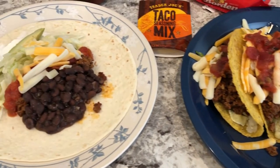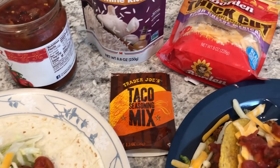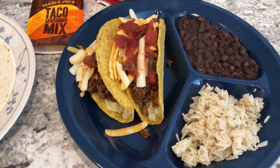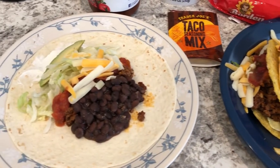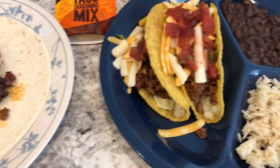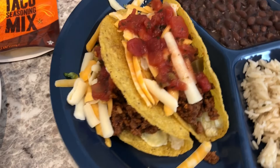Hey guys, welcome back to another week of What's For Dinner. My name is Andrea with Foodimentary, Adventures in Food. Our What's For Dinner videos come out every single Tuesday, and in our household it's me, my husband, and our eight-month-old little baby boy. We are kicking off another week by trying to use up some stuff in our freezer, fridge, and pantry — so we are having taco night tonight. I had some hard shell tacos in my pantry that I wanted to use, so I'll start out with my plate.